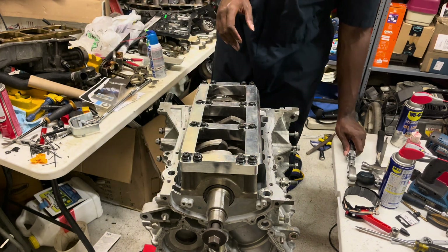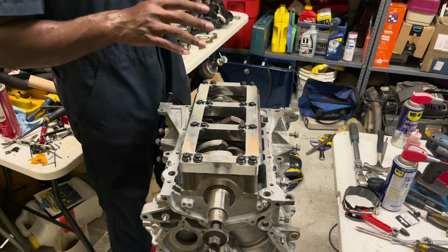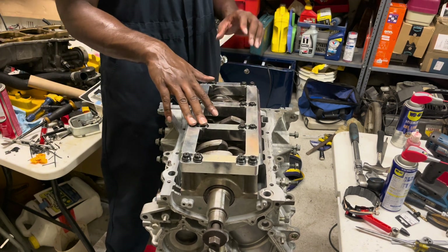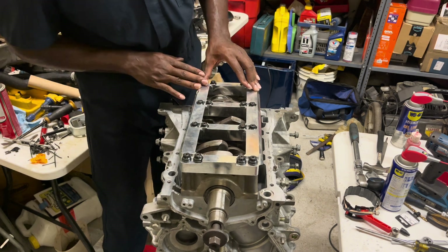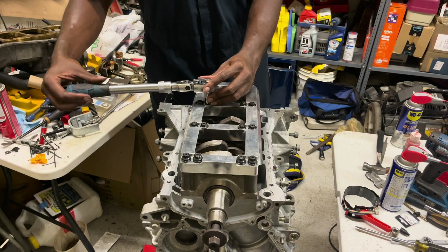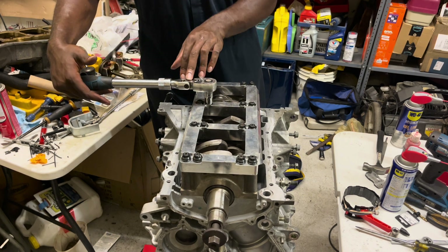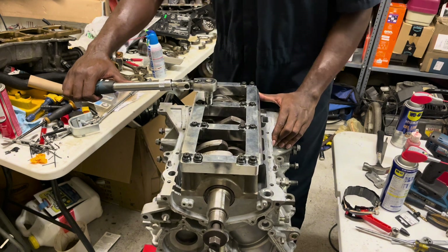Now that we have everything torqued down, the last step is to do a 90-degree turn. I definitely recommend getting an electronic torque wrench if you can — they're a little pricey but it beats having to watch the angle every single time; it signals when you hit your spec. We'll do our best to turn these 90 degrees in the same sequence. A lot of people put a little paint mark on the bolt to make the angle easier to see; I'm going to go off the angle of the wrench itself since 90 degrees is manageable to estimate by eye.